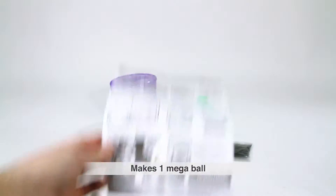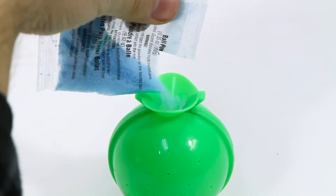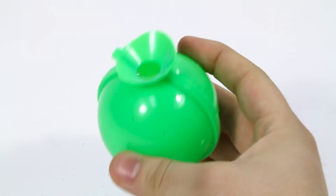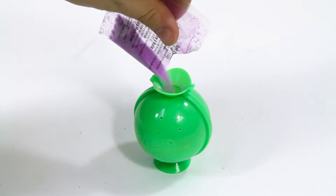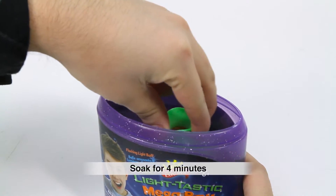And easy to follow instructions to get you started. Simply close the mold around the light ball, pour in one color pack, shake gently to center the light ball at the top of the powder, add in the other colors of the ball powder in any order you want, fill the container with water, swirl, and let soak for 4 minutes.